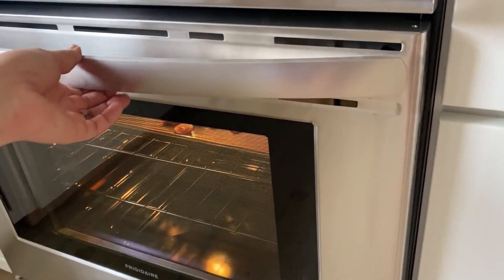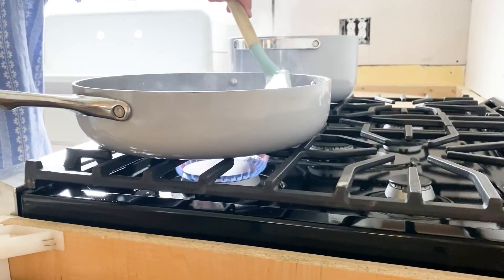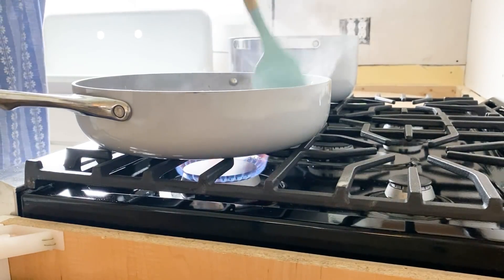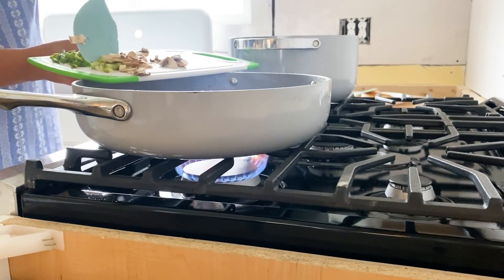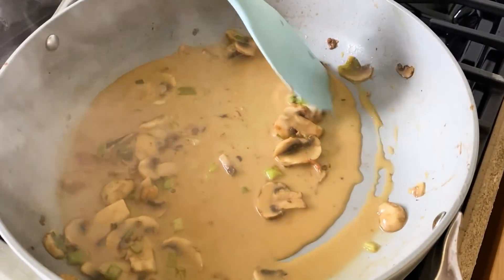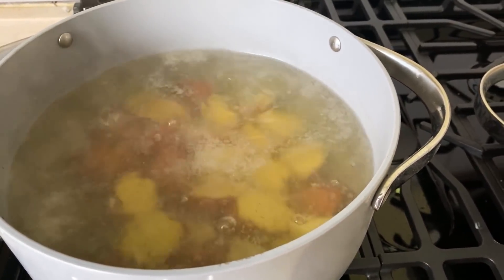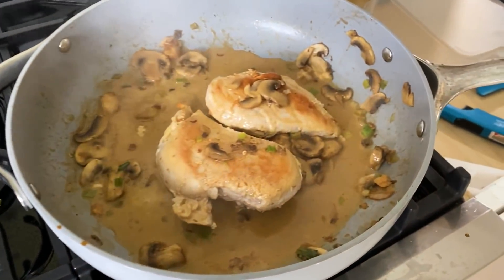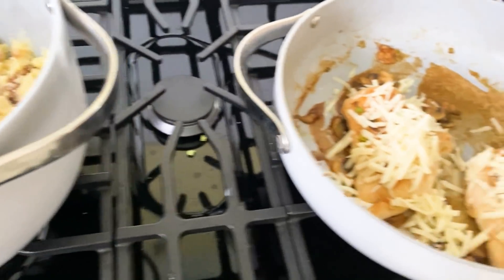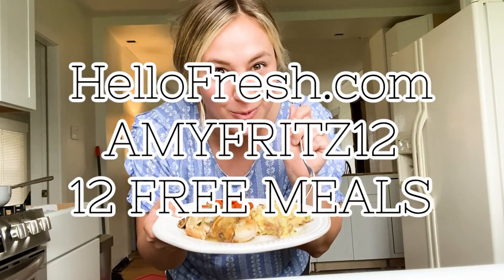HelloFresh's pre-portioned ingredients mean there's less prep for you and less wasted food — all of the ingredients come pre-portioned in small packaging that's already measured out. HelloFresh is flexible and fits your lifestyle; you can easily change your delivery days or food preferences and skip a week whenever you need to. Week after week I don't have to stress about meal planning — it helps me get out of that recipe rut and try new things. Go to hellofresh.com and use my code amyfritz12 to get 12 free meals including free shipping!